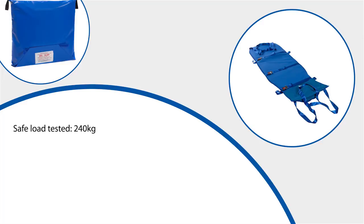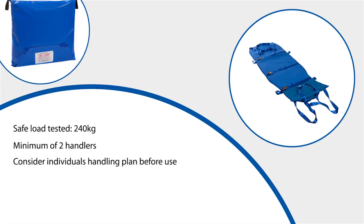It is advised that a minimum of two people handle the ski sled, and as a general rule the maximum weight being pulled should not be more than the combined weight of the handlers. Each patient should have their own handling plan, and this should be considered before transferring any patient using this equipment.